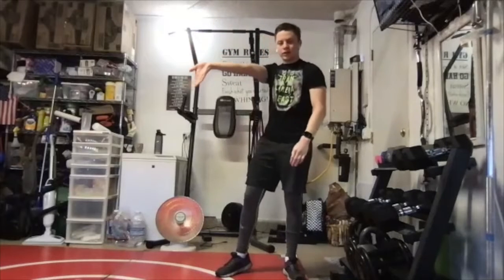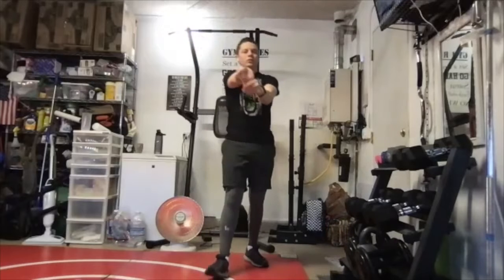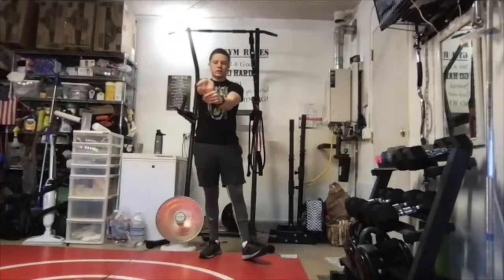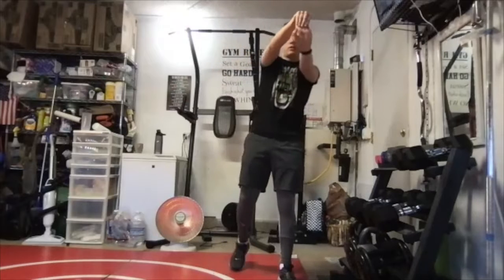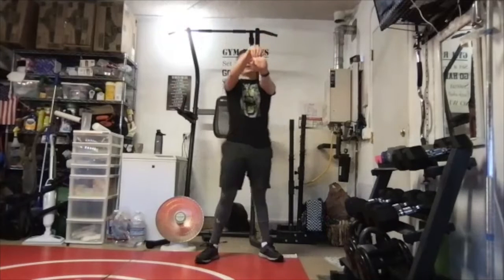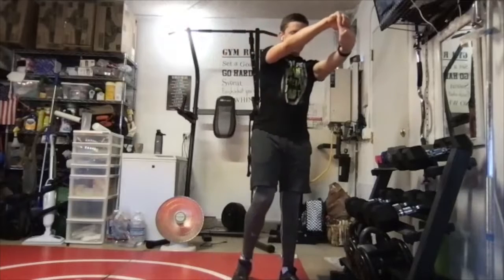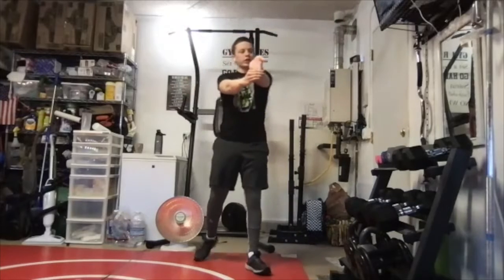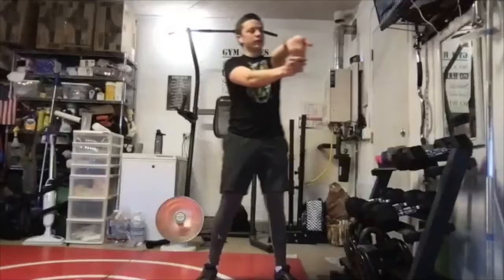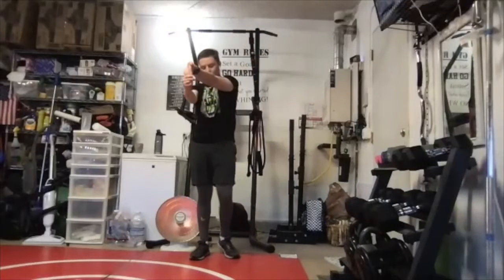Now take it and turn it under, and do the same thing: 1, 2, 3, 4, 5, 6, 7, 8, 9, 10. And this is up again: 1, 2, 3, 4, 5, 6, 7, 8, 9, 10. Underneath: 1, 2, 3, 4, 5, 6, 7, 8, 9, 10.